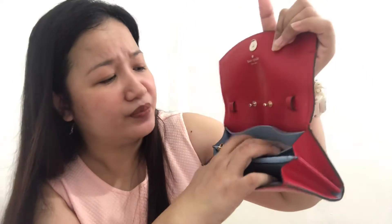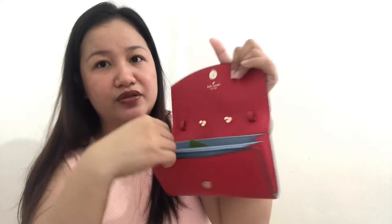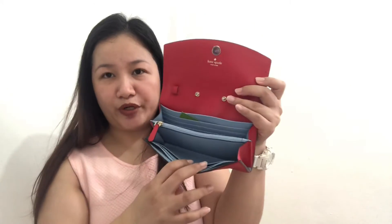This is also a bill compartment so you have multiple places for your bills. The style number is WLRU5359. It has a coin zipper slot as well. So there's card slots, coin storage, and two bill compartments — and you can fit your phone here too, even a big-size phone like an iPhone Plus or a Samsung Note.